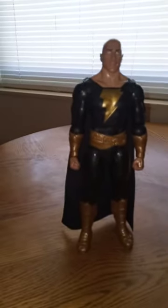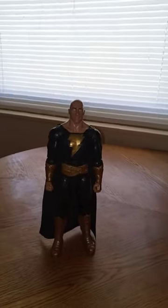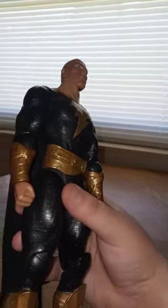All right guys, so I'm not going to lie to you — this was actually a pain in the butt to get out of the packaging.